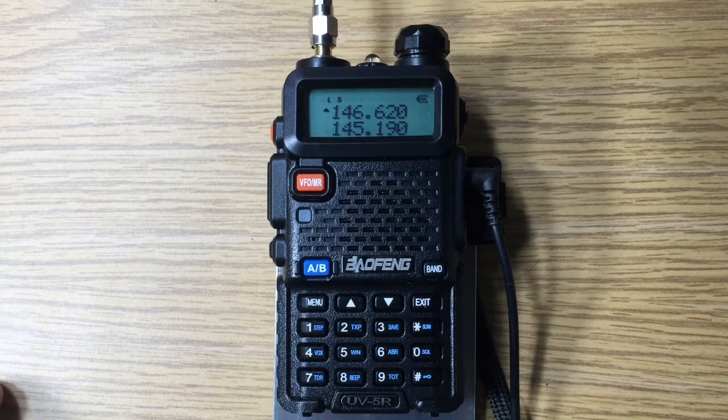This is David WA901Y with the Baofeng UV-5R. I'm going to show you the first pass of programming the memories for the 2-meter FM band.